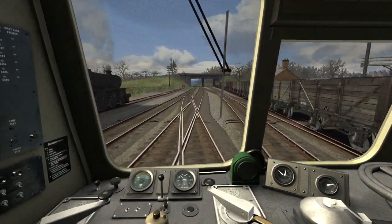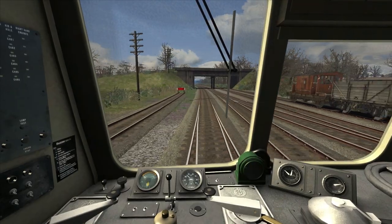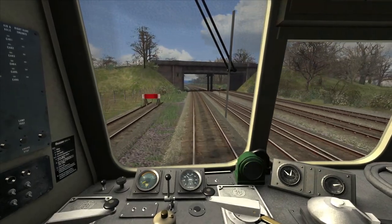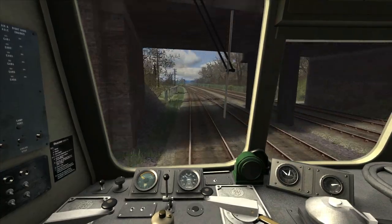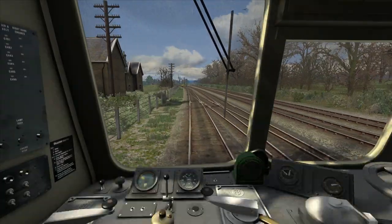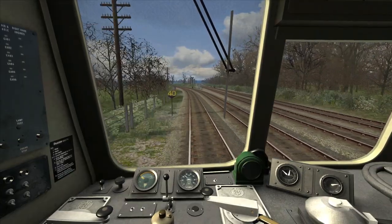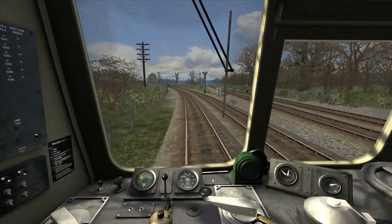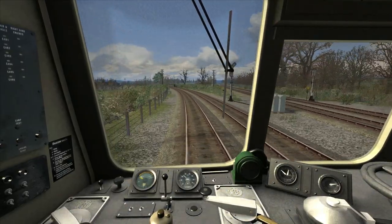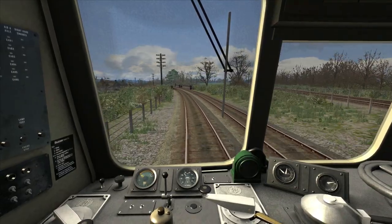As we've reached around 25 mph, I've shut off the power and gone into gear three. I'm increasing the power slightly — the speed limit is shortly going up to 40 mph at this next speed board. Applying a bit more power now to bring us up towards 30. Just to say, if you need to coast in this train at any point, you must go into gear four to do so.